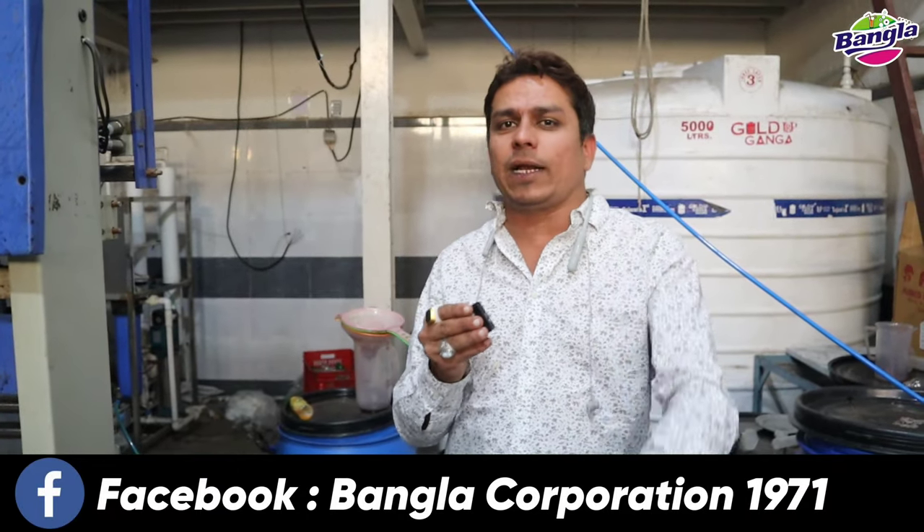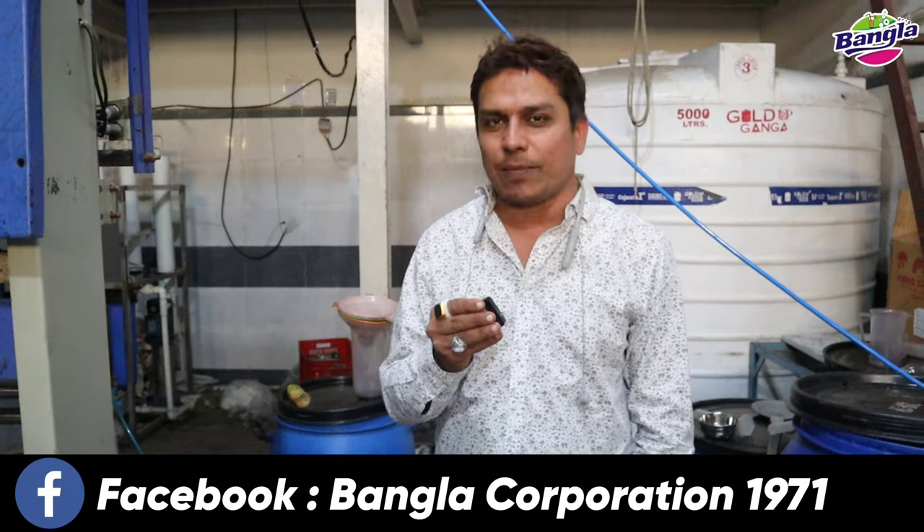Subscribe, like and share. Thank you for watching. Bangla Corporation Company, Irsath Baonagar.